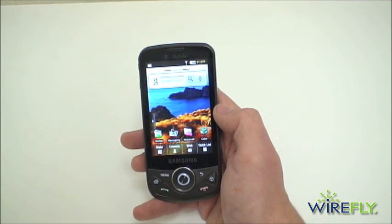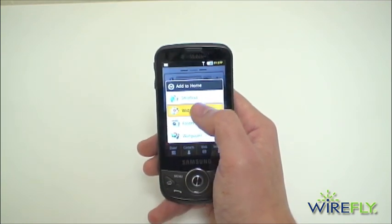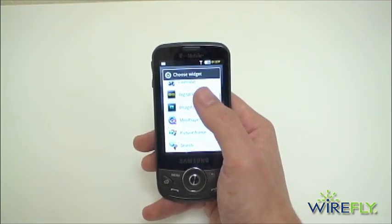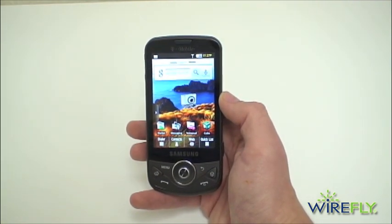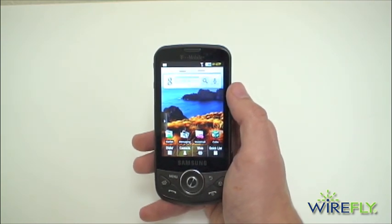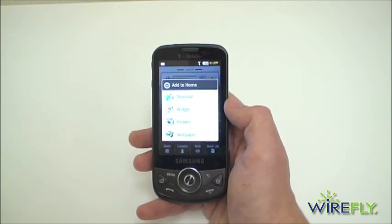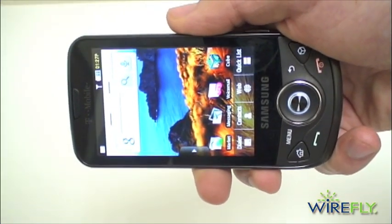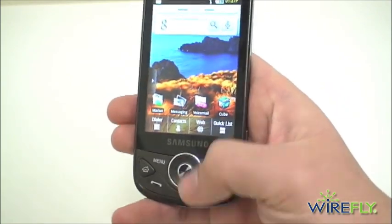It has pretty standard Android specs: 528 MHz processor and 256 MB of RAM. Long-pressing shows the available widgets, which look like pretty standard fare. With phones like the HTC Hero, we did see a whole bunch of customized widgets with the Sense user interface, but there aren't too many here. Of course, you can go to the Android Market and download plenty more widgets and applications. It is a very nice AMOLED 3.2-inch resistive touch screen, though it's not going to be as high resolution as some other Android devices — most recently the Droid, which has a very impressive resolution — but it still looks great.